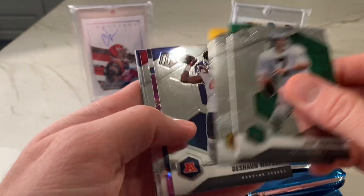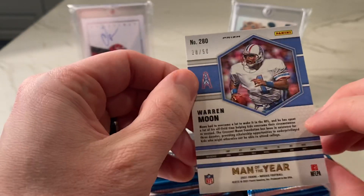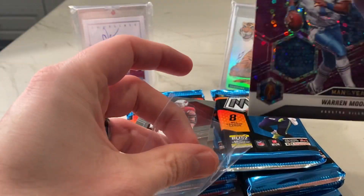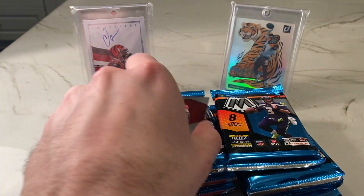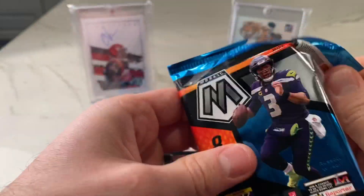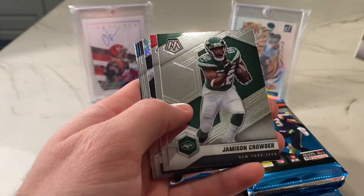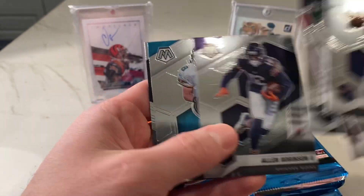We got our first No Huddle parallel — it's a pink Warren Moon Man of the Year, numbered out of 49. Any parallel seems to sell okay for any player just because of the popularity of Mosaic rainbows. JJ Watt, Gordon Freeney, and Tommy Trimble. If you buy this product and you're not looking to put together a base set, you're looking for the No Huddle color — which doesn't sell as well as the hobby color — honeycombs, case hit inserts, and your auto to a lesser degree.